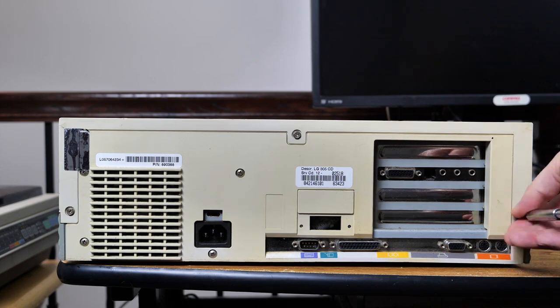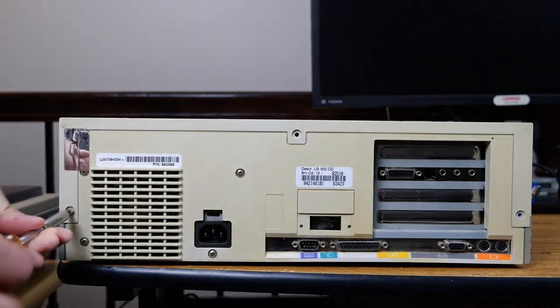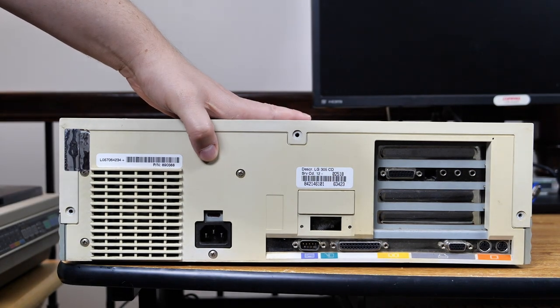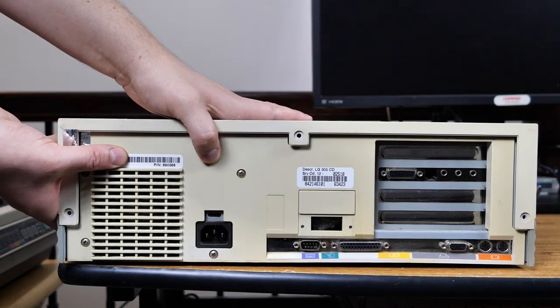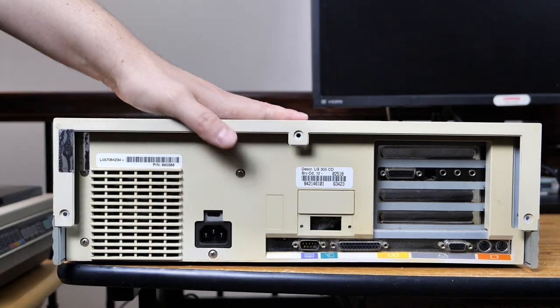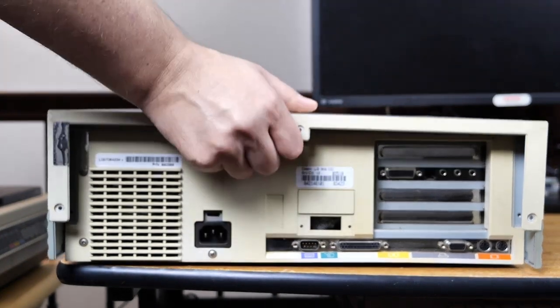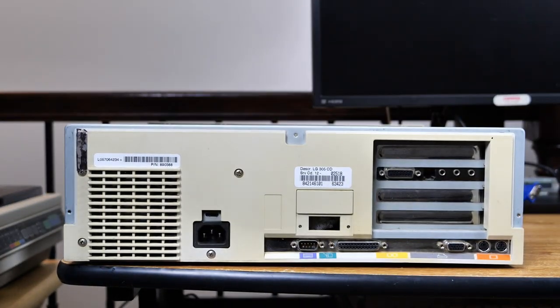So with the seal cut, the next thing we get to do is undo the three screws that you see here. We'll go ahead and get that taken care of, and then from there we can start to slide the cover off. I'm going to push on the seal just to make sure it's nice and flush and flat. So now let's go ahead and open this up, perhaps for the first time since it left the factory.